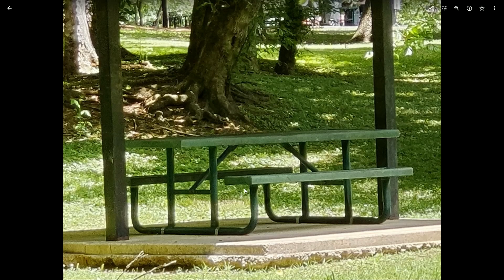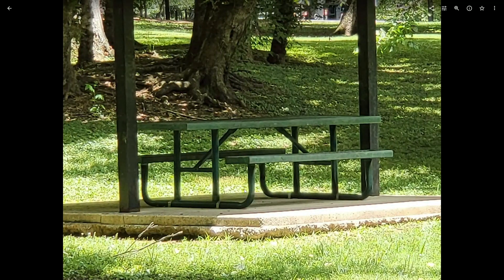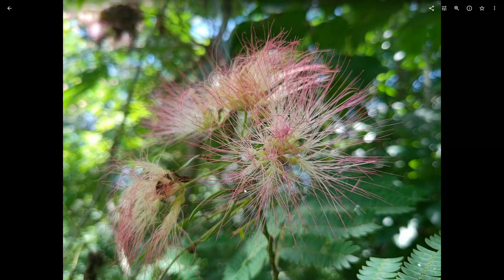Moving on to the next image, we went all the way in to 10x on both devices. Those look like the same image to you almost. So at 10x, not a big difference — they both look quite bad in my opinion. Probably don't do a 10x zoom on either one of these phones, but just for posterity, there you go — that's what they look like.